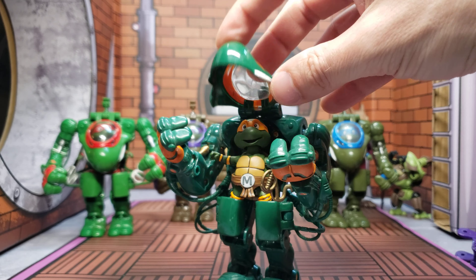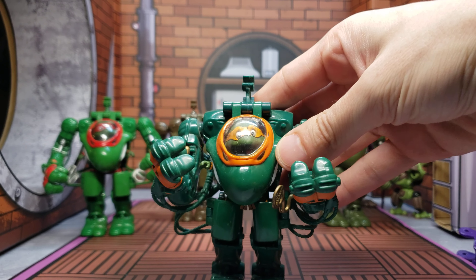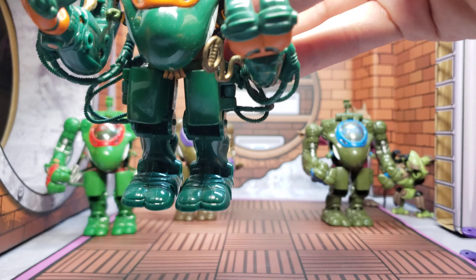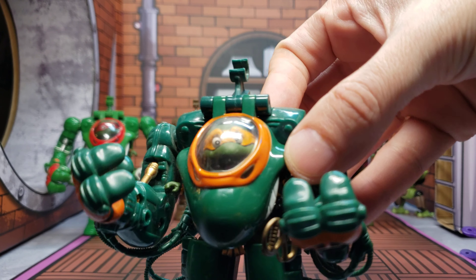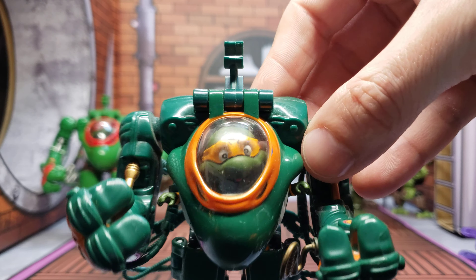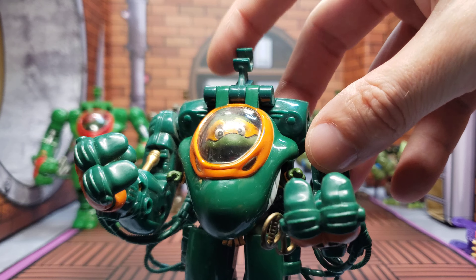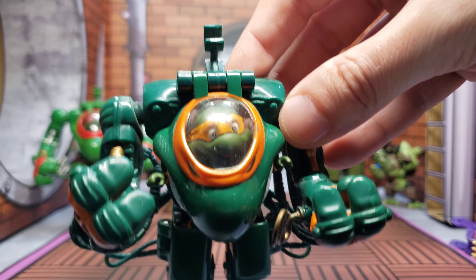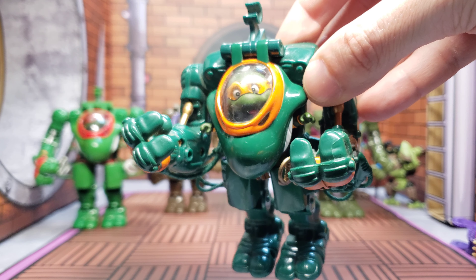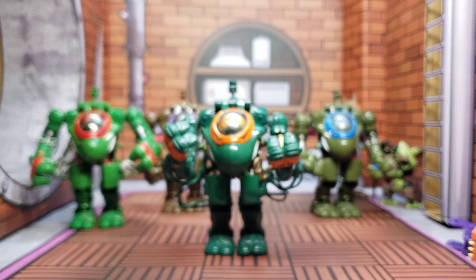And then the second this thing goes down — there he is! Look at him inside that — how awesome is that? I don't know what attaches up there but none of them came with it. I'm just getting such a kick out of seeing them in the mecha suit.